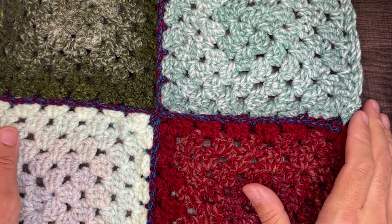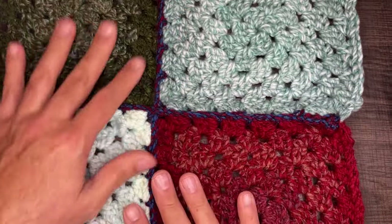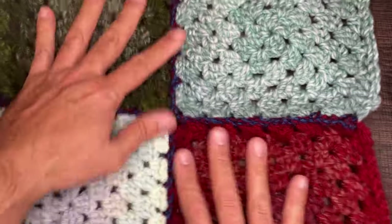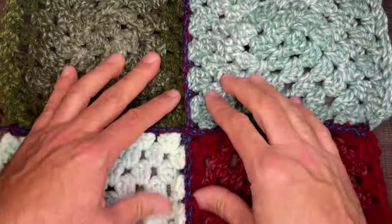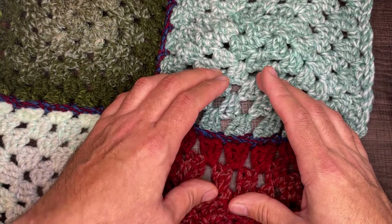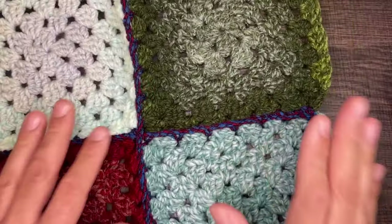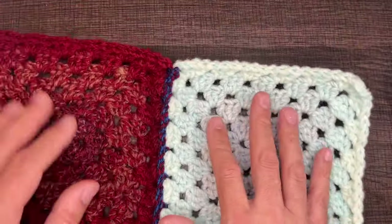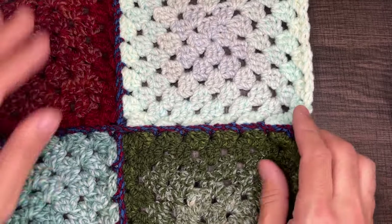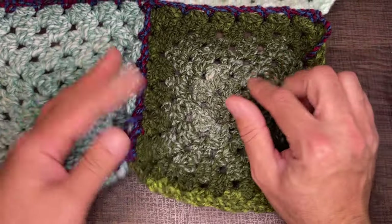Let me pull away so you can kind of see what this is looking like. This is a mini version of the project. The next thing we need to do — now that we have everything joined — it's a great join. Look how nice and connected that is. I am really pulling on it and it's not going anywhere. So now what we're going to do is take the Backgammon and go around the perimeter — we're going to make this all match. Before I do that, I'm going to place you on a brief pause, sew in these ends, and I'll be right back.